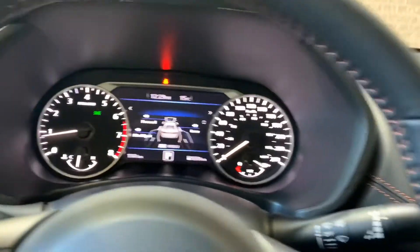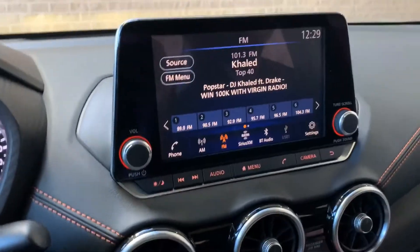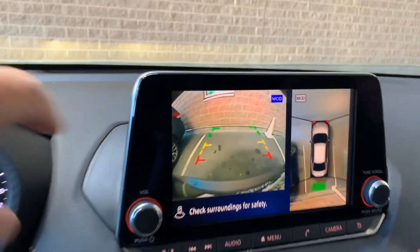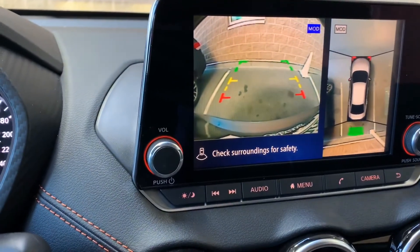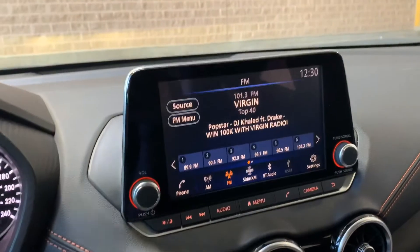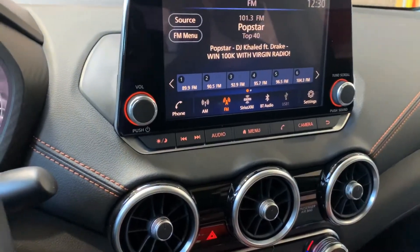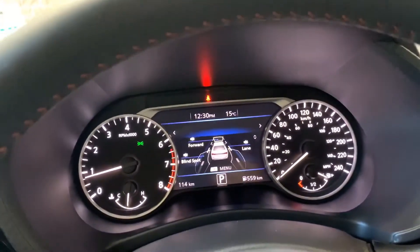You have rear sonar, which we heard when we put it in reverse. We're close and it's beeping. As we back up the beeping gets faster. Then the rear emergency braking kicks in because it senses an imminent collision about a foot away behind us — it automatically puts us into braking. It will hold the brakes for about two seconds, giving you plenty of time to get your feet on the brakes.